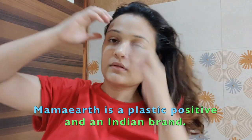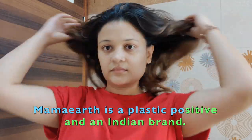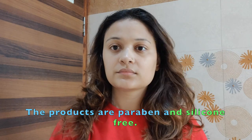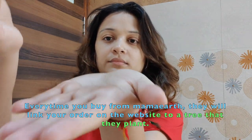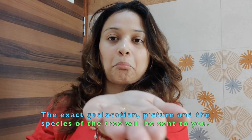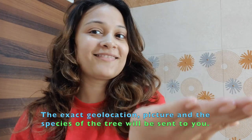One thing I always do before every wash is to oil my hair. I like to do it at night, leave it overnight, and wash my hair in the morning. But this time I didn't have time, so I'm going to do it right now, leave it for two to three hours, and then wash my hair. I'm going to take a few drops of Mamaearth rice hair oil and massage my scalp using my fingertips.